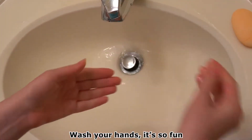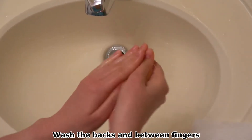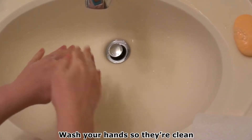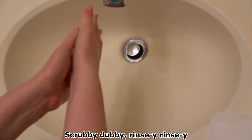Wash your hands, it's so fun. Sing this song till you're done. Wash the backs and between fingers. Wash your hands, it's so fun. Wash your hands so they're clean, on the backs and between. Scrubby-dubby,